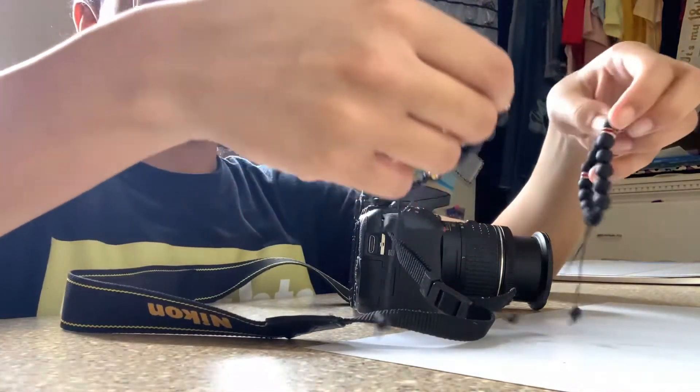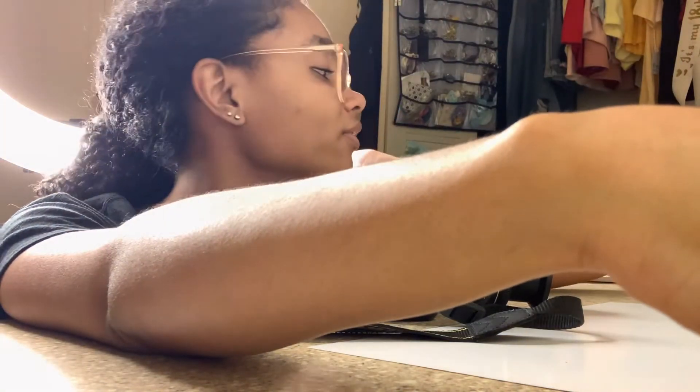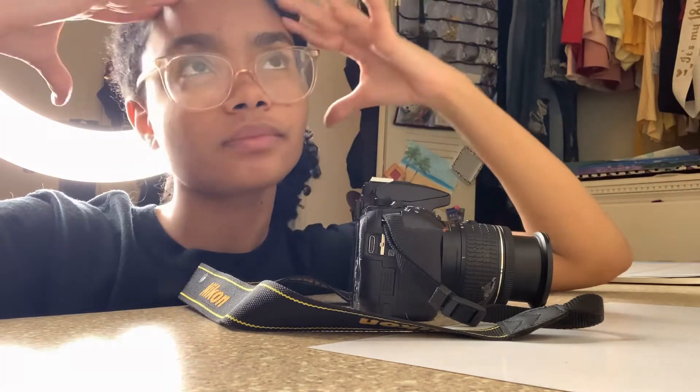Next I'm going to do the Christmas ones. I'll just be right back when I'm done taking the pictures, and I'll show you another way I take pictures — a different position or pose for my products.